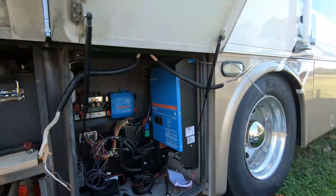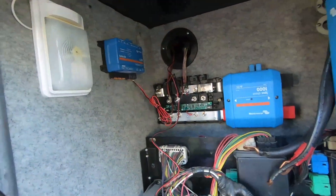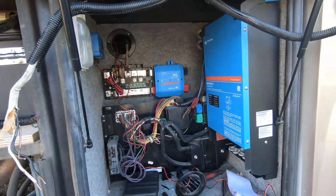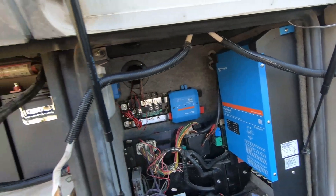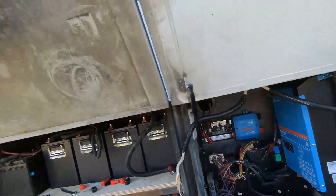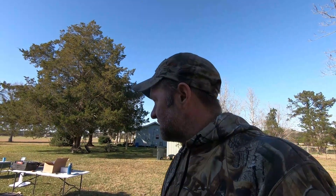I got the inverter installed, the Lynx Shunt, the Lynx, the Cerbo mounted, and some wires rerouted. I've still got the positive and negative to connect to the batteries — that's not done yet. I've got to go get some more bits and pieces, then hopefully I can get it all powered on tonight. Off to the store we go.